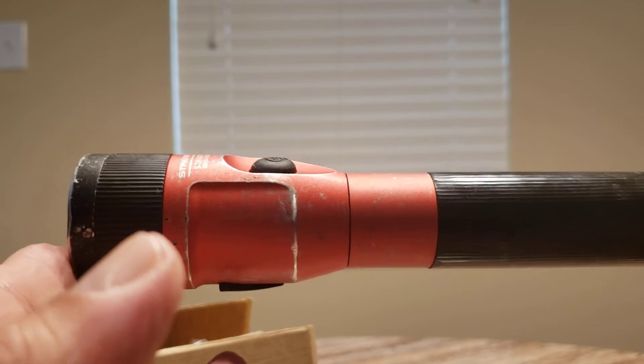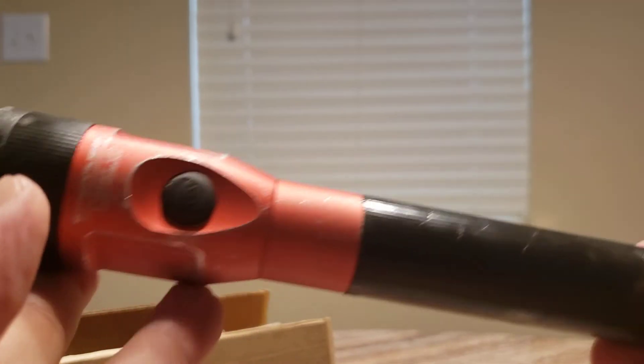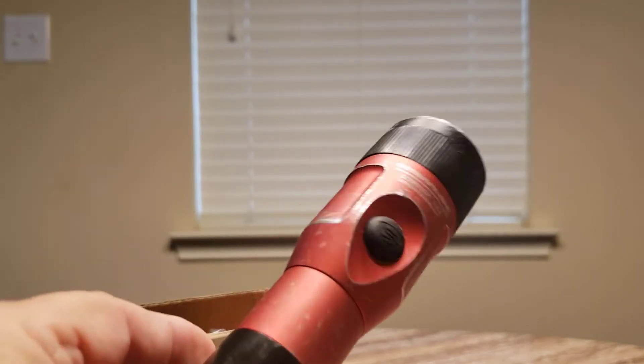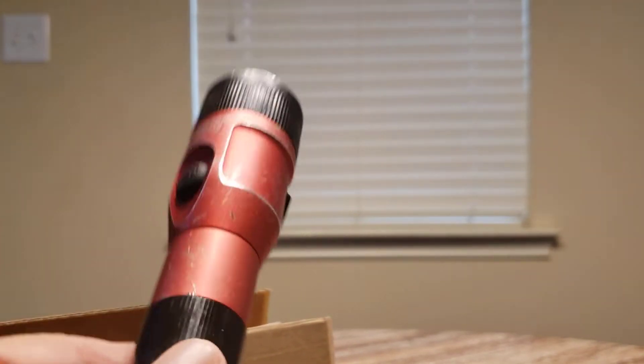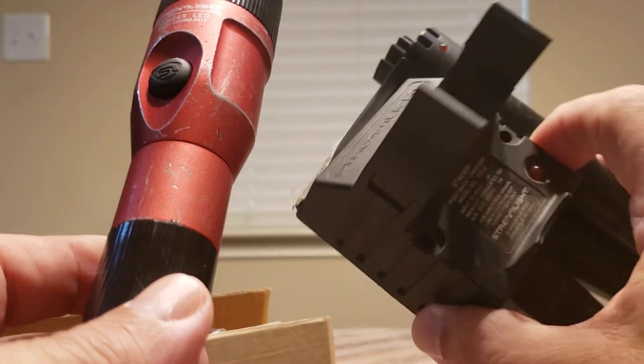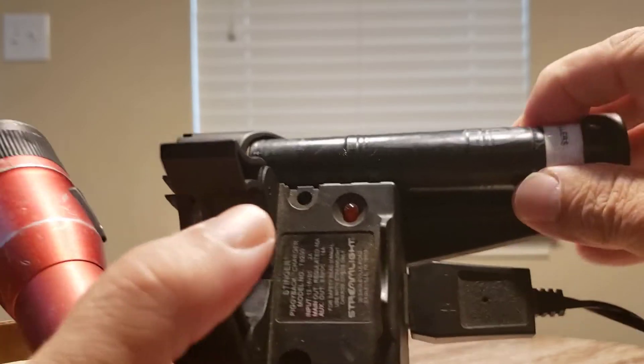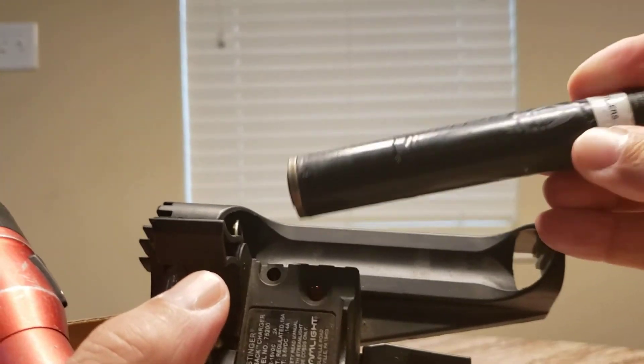You pay extra for it — I think when I bought this I paid like 200 bucks, and that was 10 years ago. It came with the flashlight, came with the charger, and came with an extra battery. You see this battery right here — it just pops in there like that.